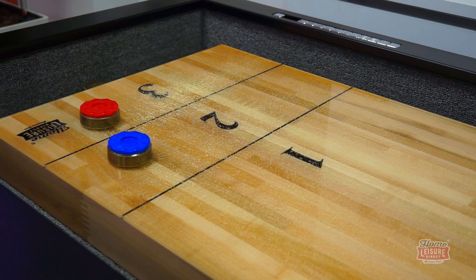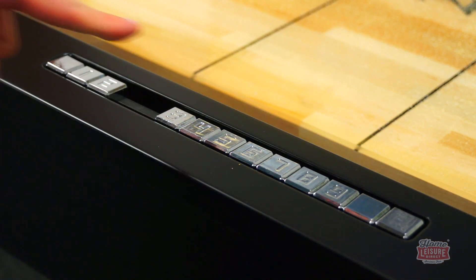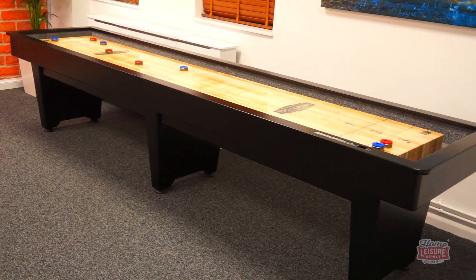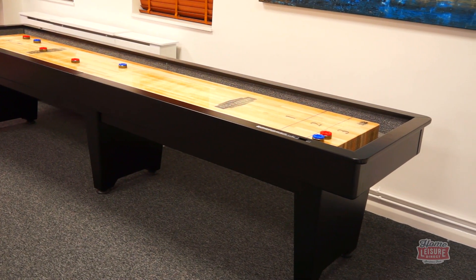You also have a metal abacus rail at each end, laid into the top rail for keeping scores, fitted as standard. The Byron comes with everything you need to get started, including a full set of black and red shuffleboard weights, silicone wax, and a lifetime warranty on the playing surface itself.